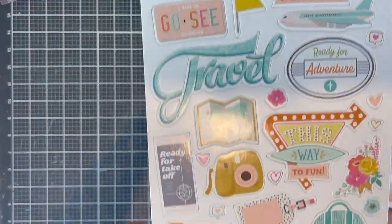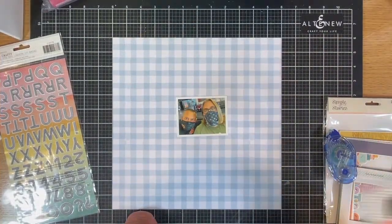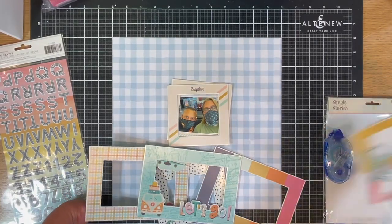I'm showing you a close-up of all the chipboard pieces that we can choose from. I decided to use the blue checkered background — I just love it, it's a little toned down. The papers in this collection this month are really beautiful.